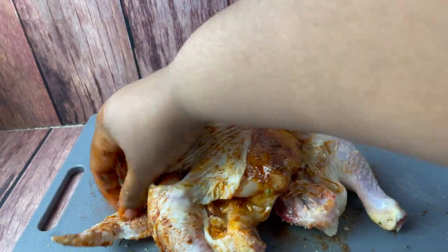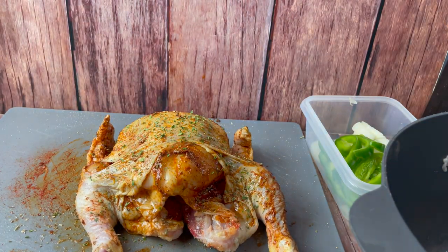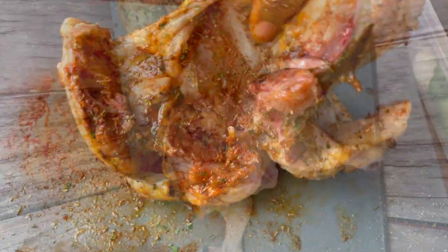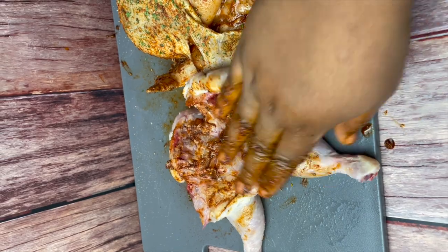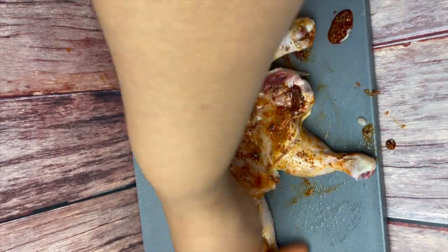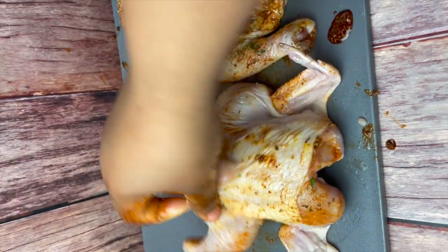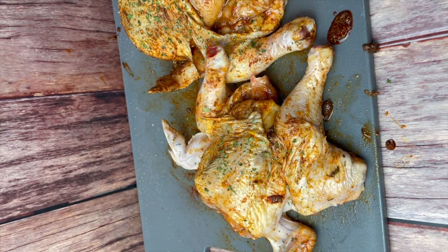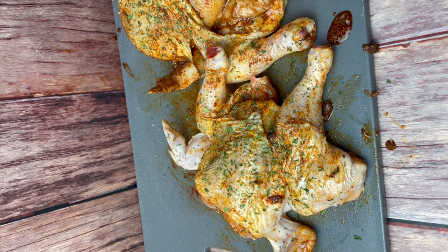I'll leave recommendations in the description box for the paste — you can just use that and it'll be enough for both Cornish hens. Once the chicken is nicely seasoned, I like to finish by sprinkling on a little bit of fresh parsley to give it that pop of color. You could also add a little paprika or seasoned salt for color, then place it into your greased baking dish.